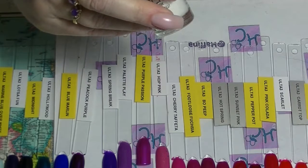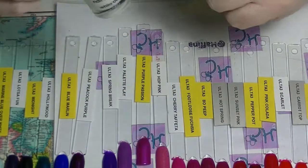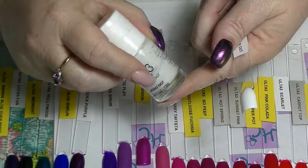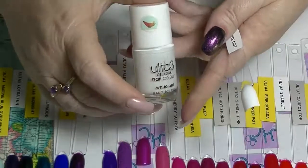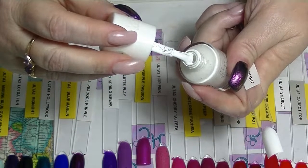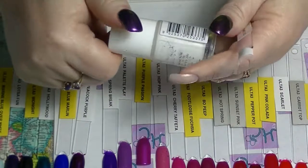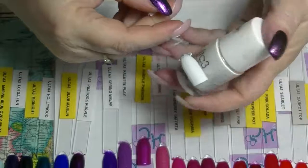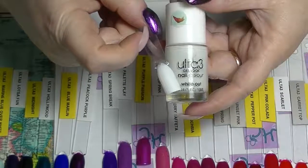So the first one I'm going to show you is from their gel look line. This is White Out — it's just a basic white. I've used it all the way down to here and I've had this for less than a year, probably like maybe six months, because it's a really really good white and I really really like it. The gel line ones have a really wide brush on them which makes it super easy to polish your nails. This is starting to get a little bit thick now because I've used it so much. It is a two-coat white — if you put it on thicker you could probably get away with one coat but I generally just use two thinner coats.